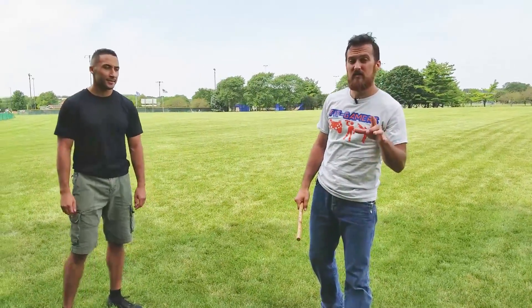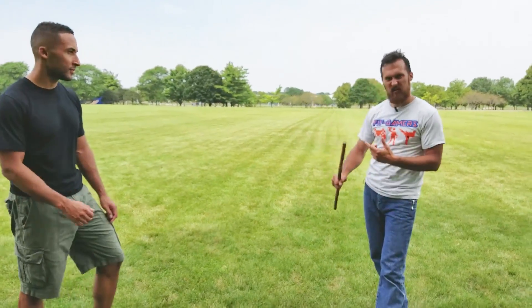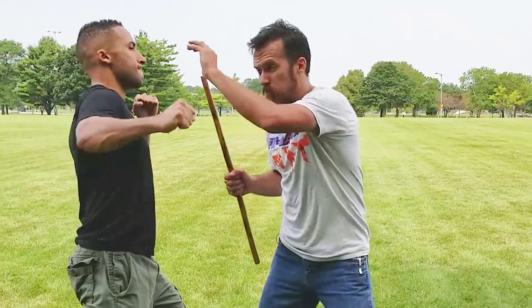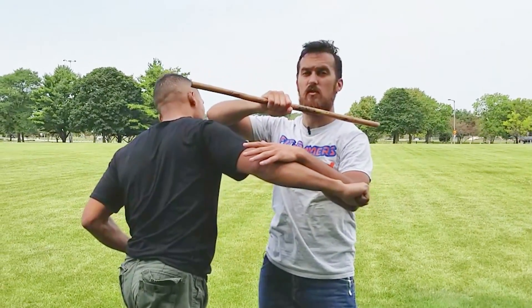All right, so you saw that from the gameplay footage. This is one of his combo takedowns. He builds up his combo, and then you're allowed to take down one of your opponents, breaking a limb or something like that. So the opponent comes in with a big wide hook, and he first blocks that strike from coming in.